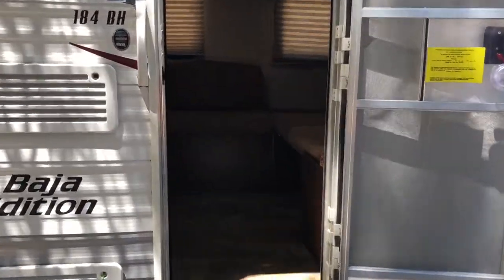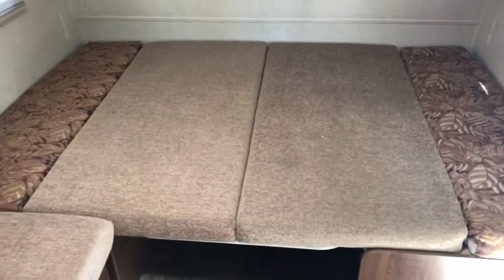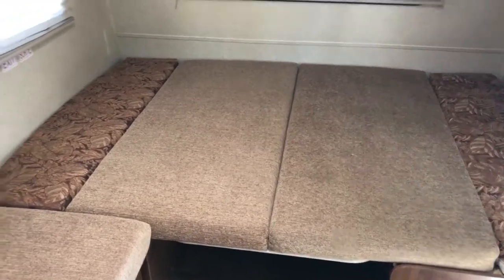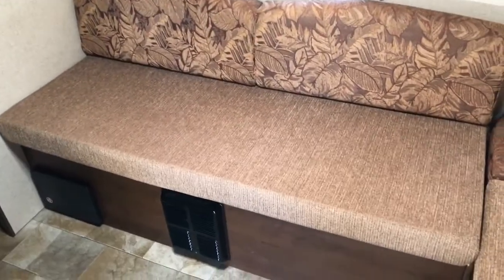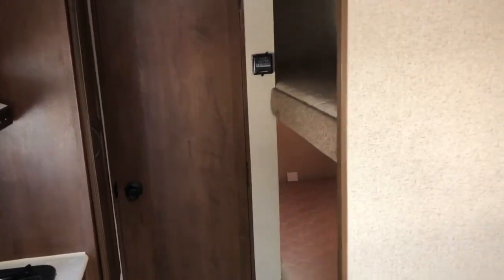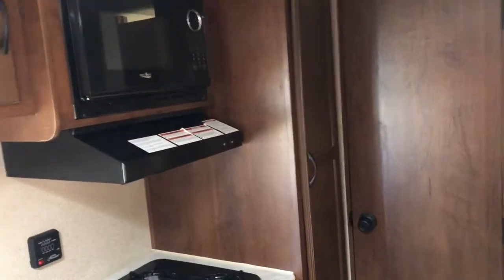Here's the interior of the trailer. As you come in, you've got a queen-size bed. It'll be in this configuration for travel — you don't want the table up while you're moving the trailer, as it could cause damage. You've got a bench right here that can be used as a bed. That's the heater underneath the bench, and that's your electrical fuse box. You've got your two bunks, the bathroom through that door, and a little pantry.